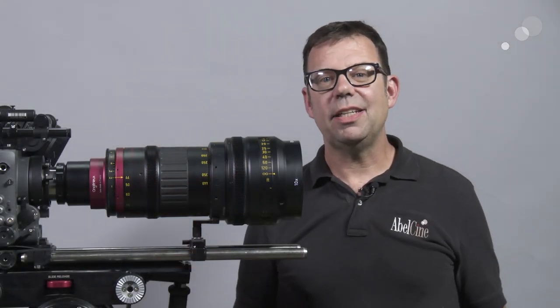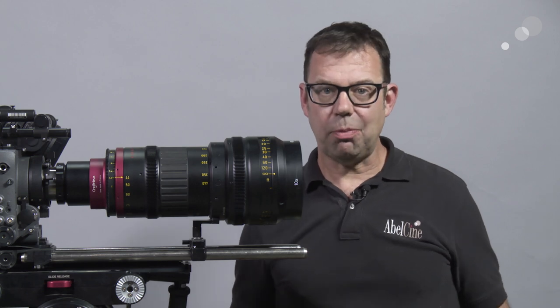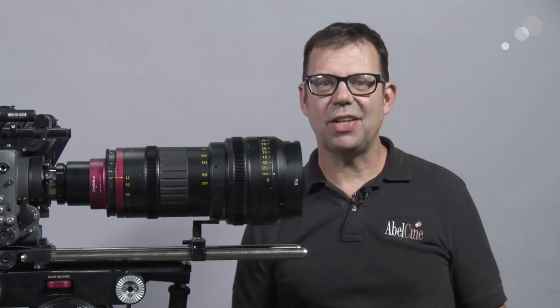That concludes my look at the Anjénieux 44-440 anamorphic zoom. Thanks for watching — I'll see you again soon.